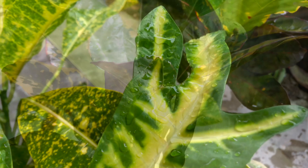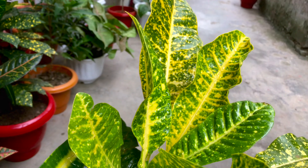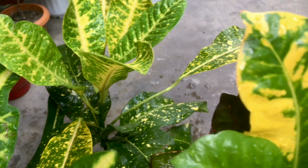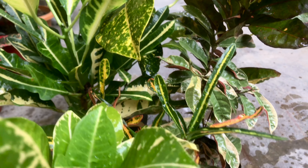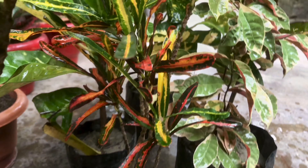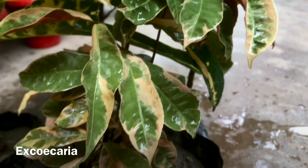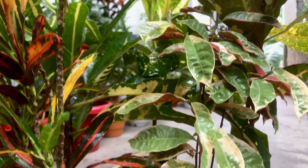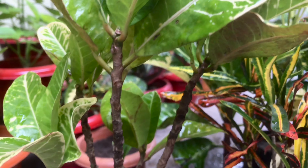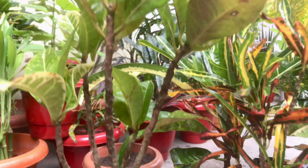I will show you the X-Co-C area plant and the Chinese Crotone. I will show you the topic today.